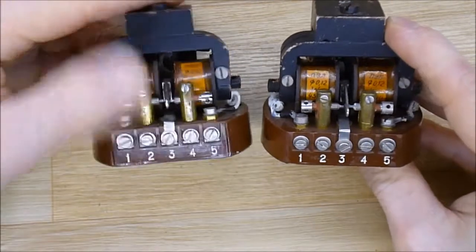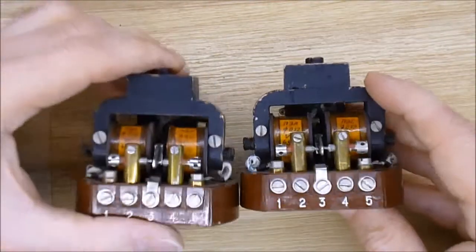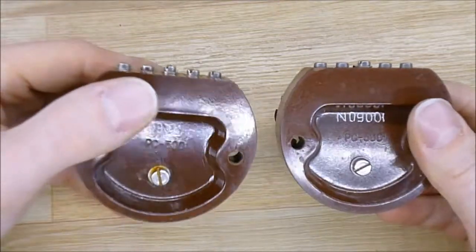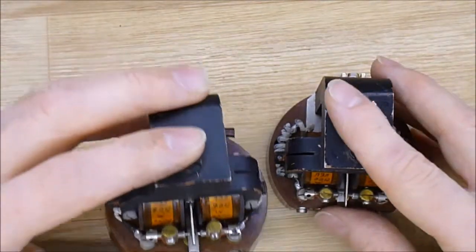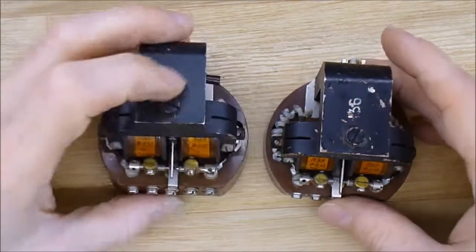So if you have any clue of what it is and what it could be used for, thanks for giving me your information. All that I know is it is old — probably made in the 50s, I believe. François Halkling, bye bye.